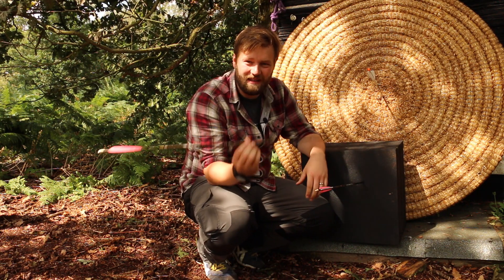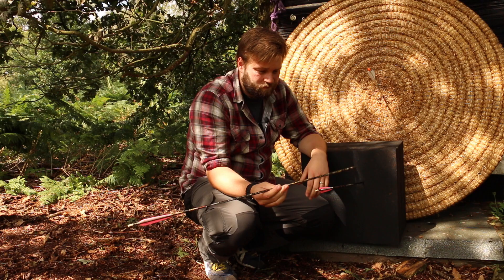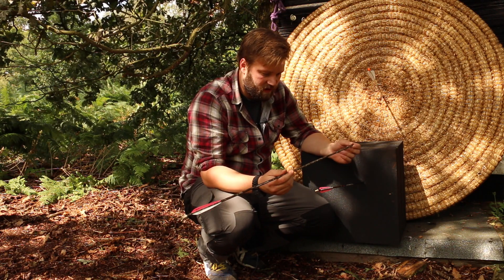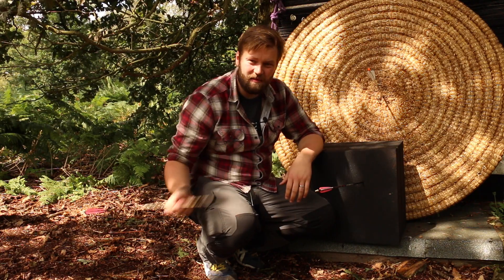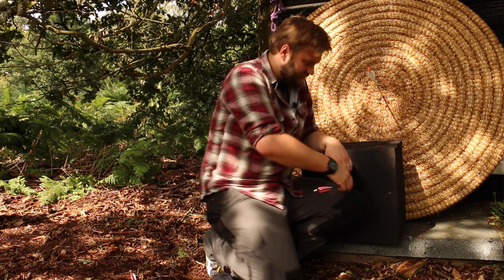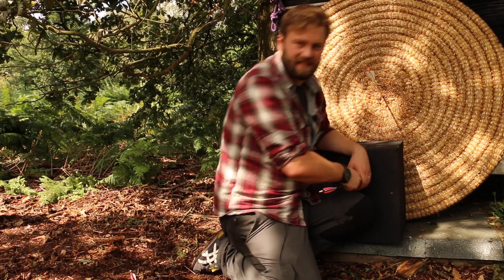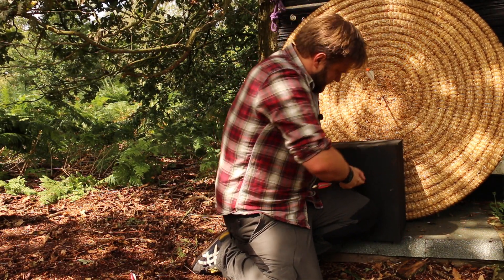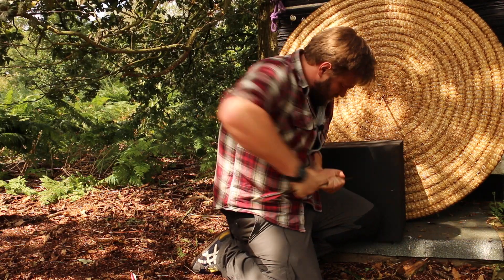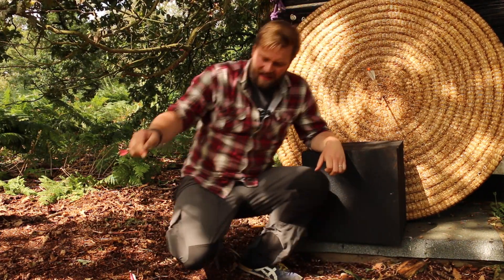Okay, that one came out relatively easily. There's not any residue on it or anything — that came out quite nice. These are a nightmare to pull arrows out of. But let's give this one a go, the unlubricated arrow. It's coming. So that is the difference between lubricated arrows and unlubricated arrows.